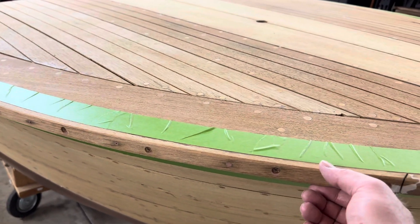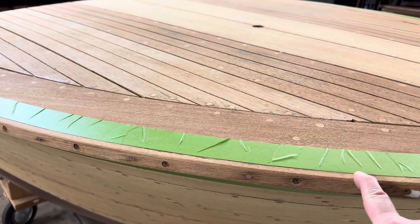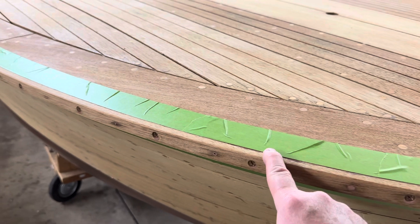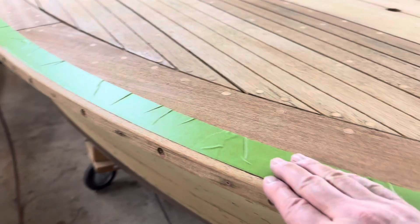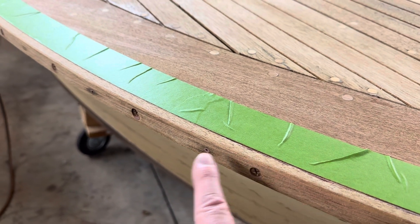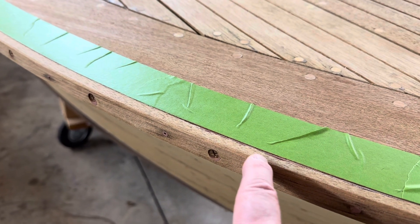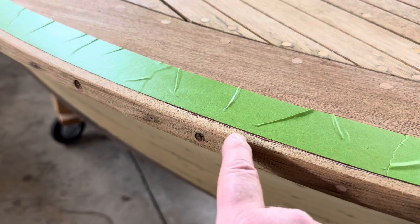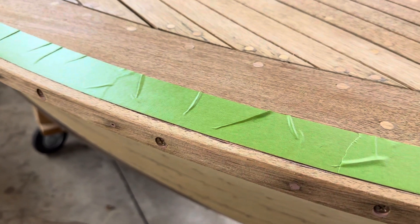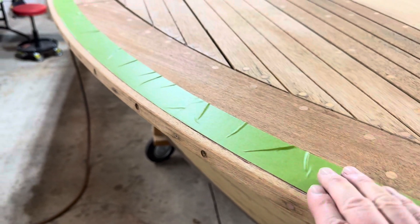And then when I reattach the trim for the final time, I'll put some Sikaflex 291 mahogany sealant on the back side. I'll probably tape off both sides as well with thin tape, top and bottom, so that way when the sealer squeezes out, I can easily clean it up and then pull the tape before it sets.